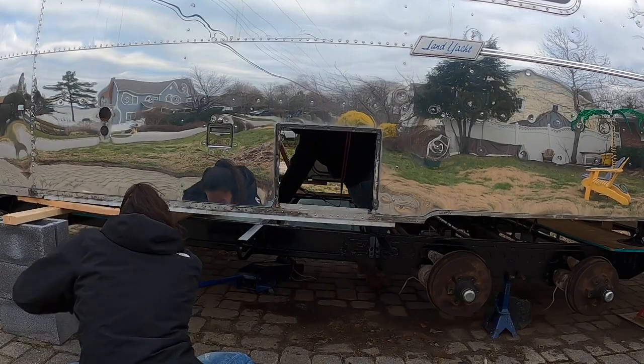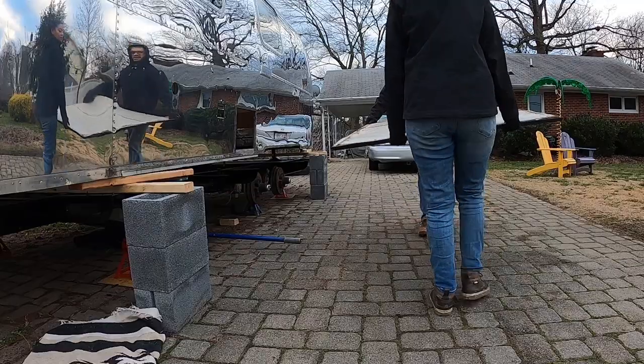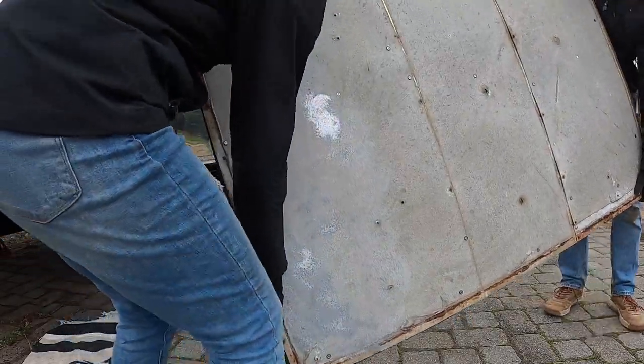Reinstalling the original freshwater tank wasn't exactly difficult, but just like everything else in this build, it took way longer and was more frustrating than we had initially expected.